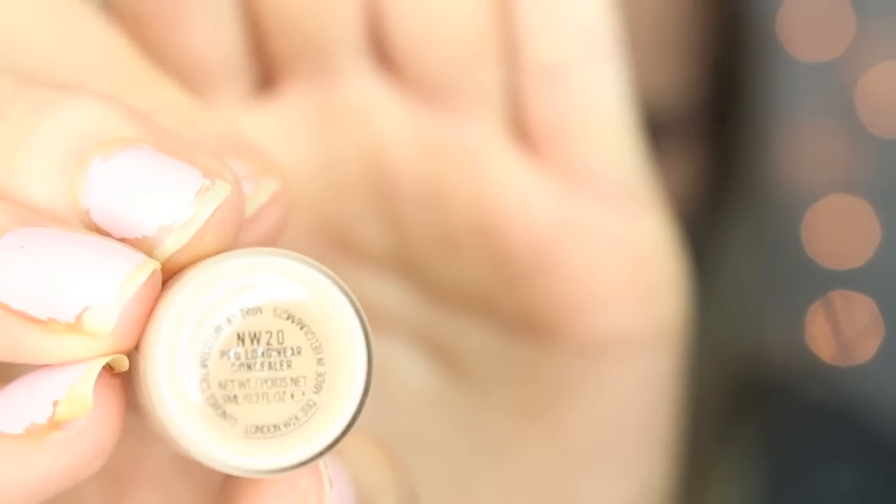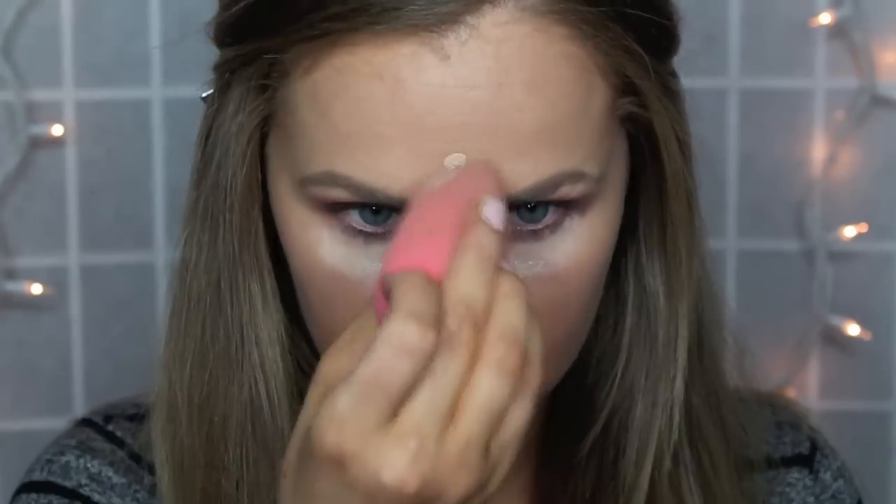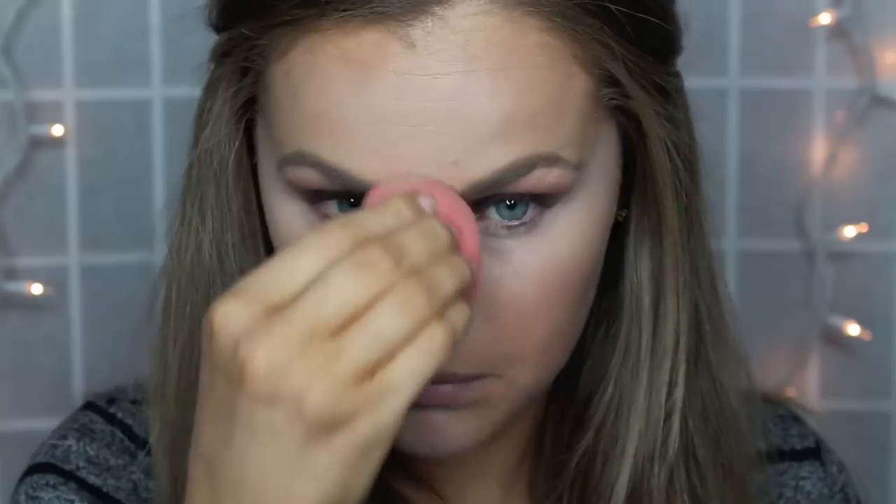Next we're going to be doing concealer — this is my MAC concealer, my Pro Longwear in NW20. It looks really light in the video but it does end up blending out afterwards. I'm just putting this on all of the high points of my face that I want to be highlighted and blending it in with my damp beauty blender.